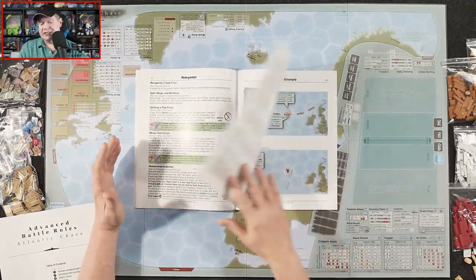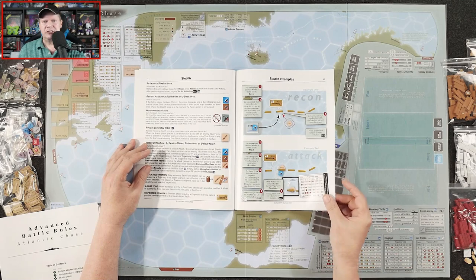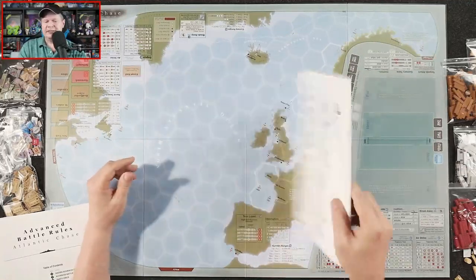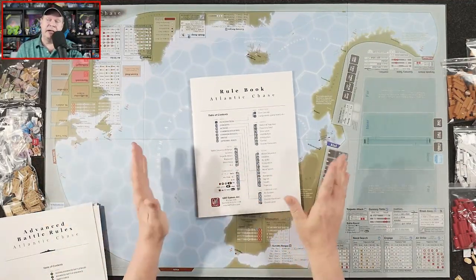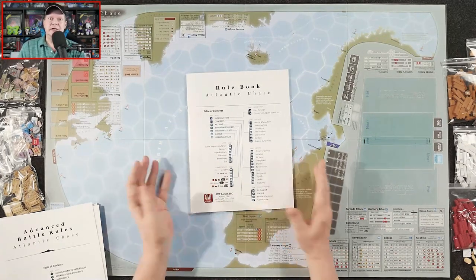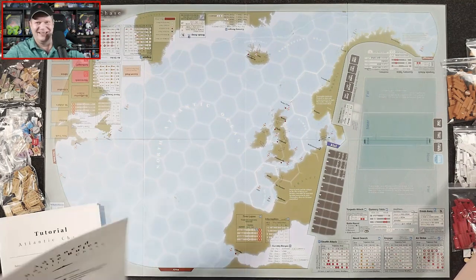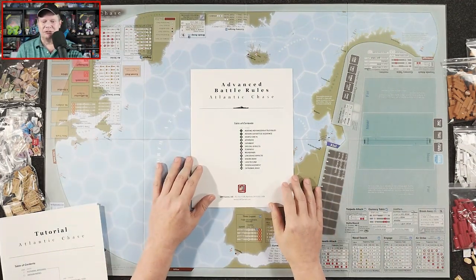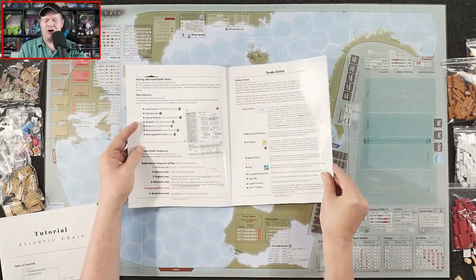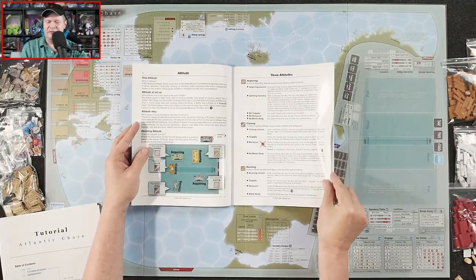This game covers the early years of the battle for the Atlantic — 1939 to 1942. If you're playing it as a two-player game, you are essentially looking at the Germans versus the Allies, mainly the British. If you're playing solitaire, you are going to be leading the Kriegsmarine. So we've got the rulebook — holy cow — and then there's the advanced battle rules as well. Wait a second, advanced rules too?